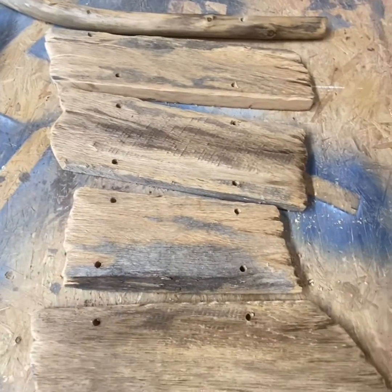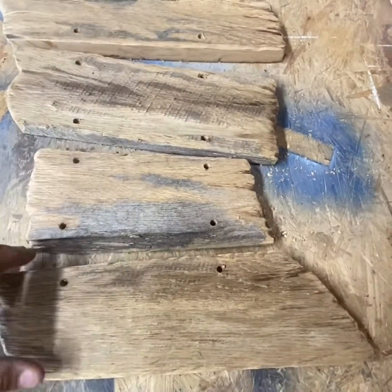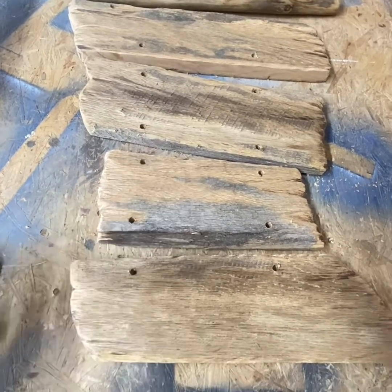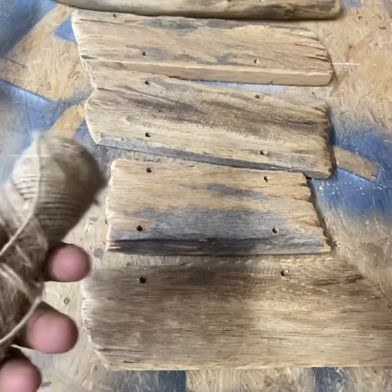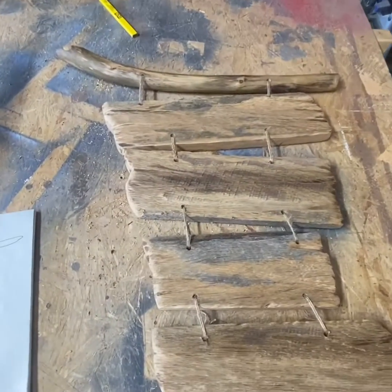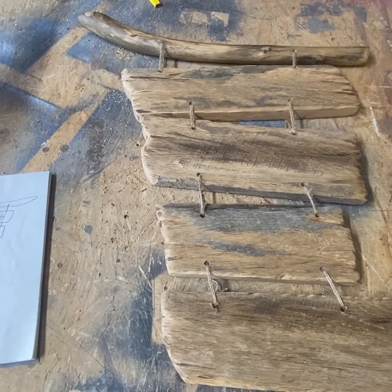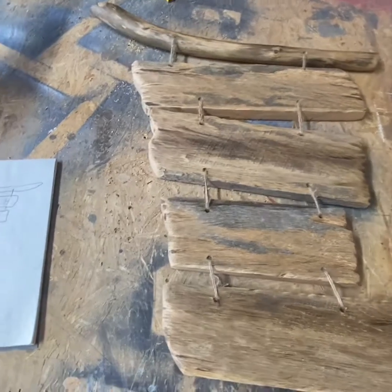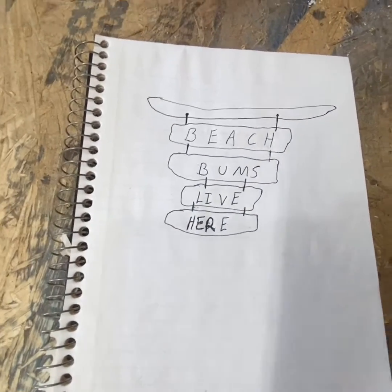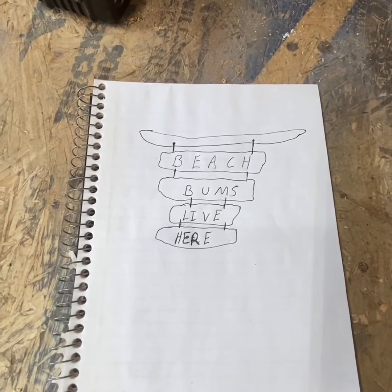With all the holes drilled, we started to stagger a few of these just to give it the old country beach type look. Now we're going to start twining them together. All the twine is looped through the holes and tied off, and it looks pretty damn good. It looks pretty close to the drawing, but I'm not really an artist, so it doesn't take much to look like that. But this is pretty good.